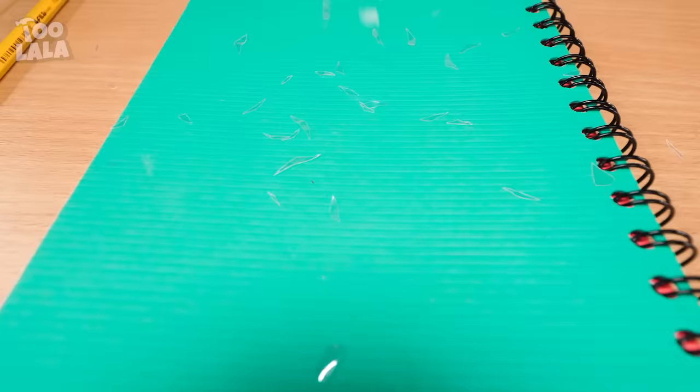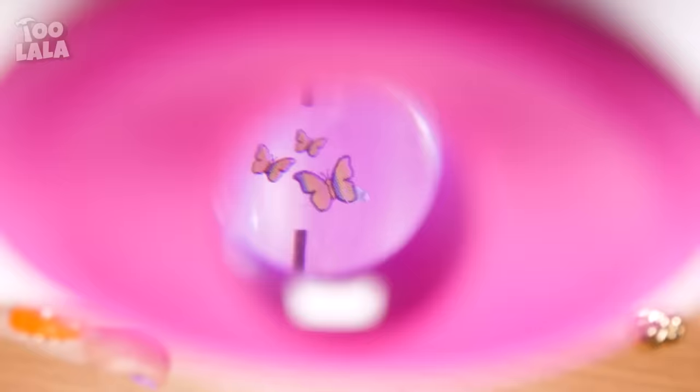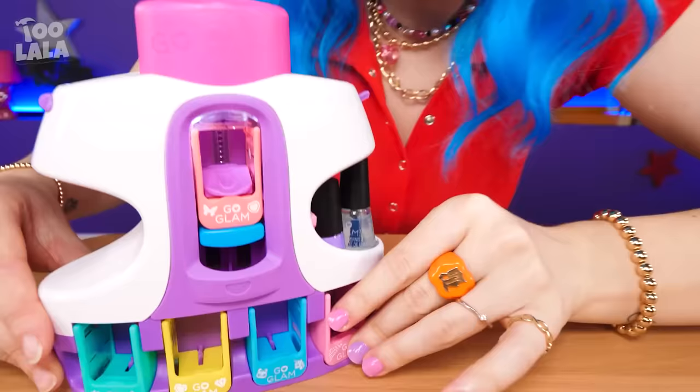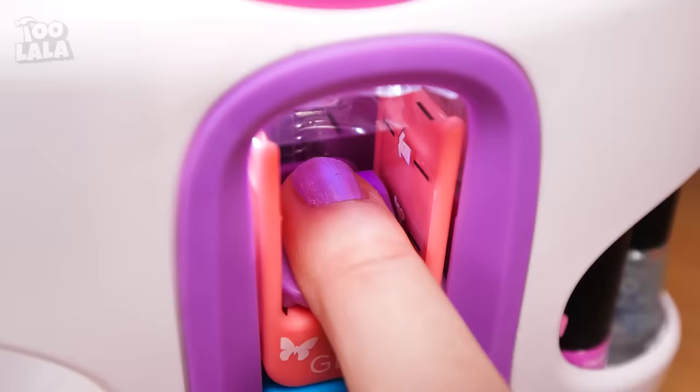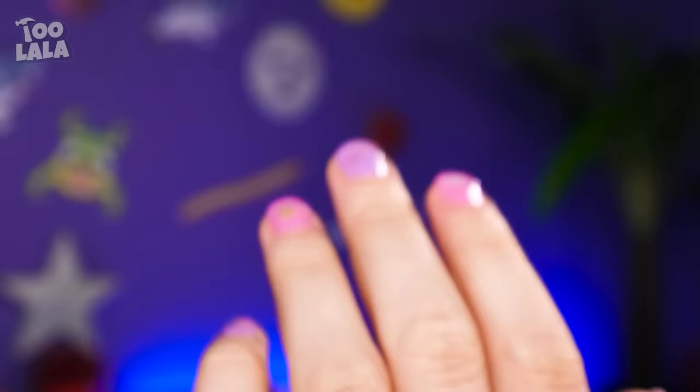Avery can't stop biting her nails when she's nervous — she's about to finish them all! Look how ugly her nails have become! Good thing I have a nail art gadget so I can make mine pretty! It even has a light, and you can choose your own designs! Look how cute they are! I'm gonna paste them on my nails! This is pretty easy — just put your finger in and press the button! Easy peasy! Look how pretty my nails are!